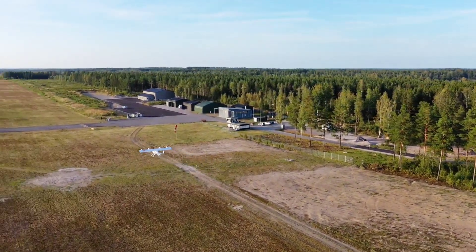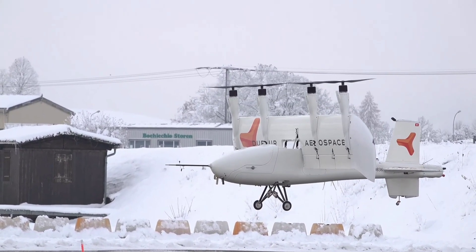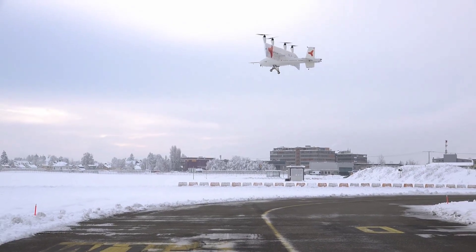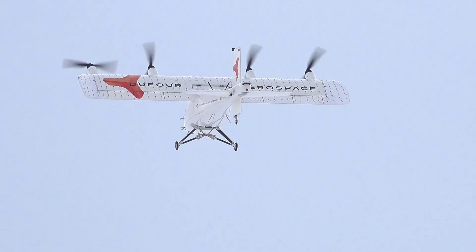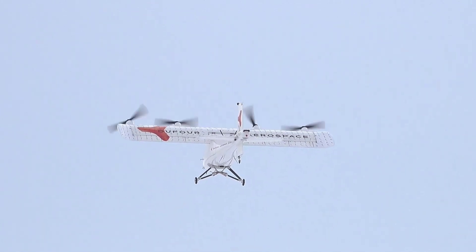This Swiss aircraft operates similarly to an eVTOL, with the added benefit of in-flight battery charging. During take-off, it's fully powered by batteries. After transitioning to forward flight, the hybrid system is engaged to produce electricity, therefore powering the electric motors and also recharging the batteries.